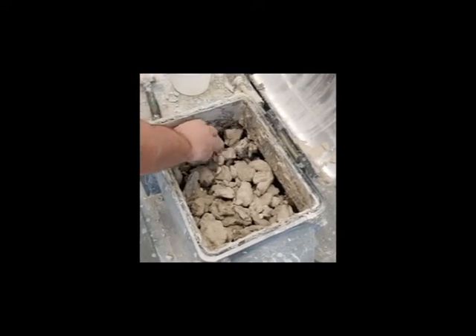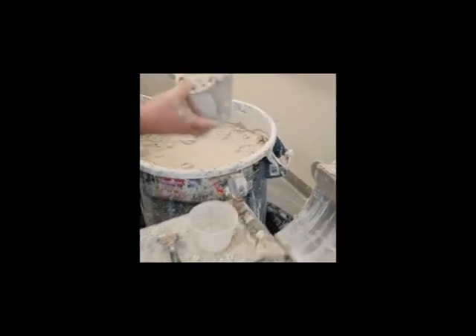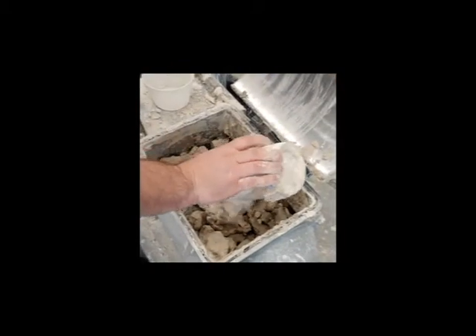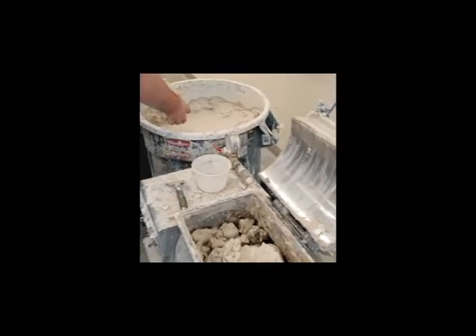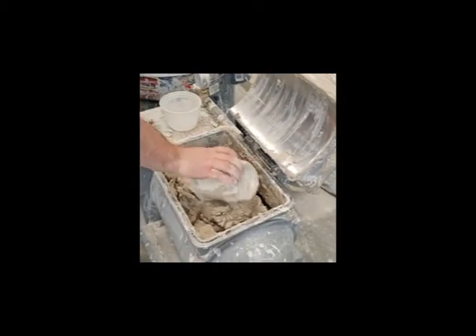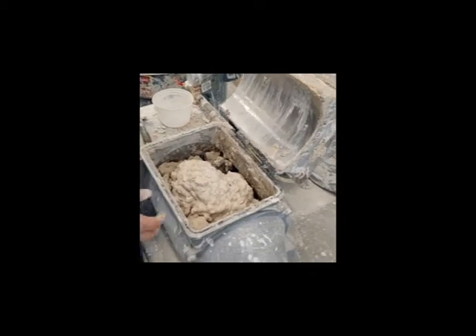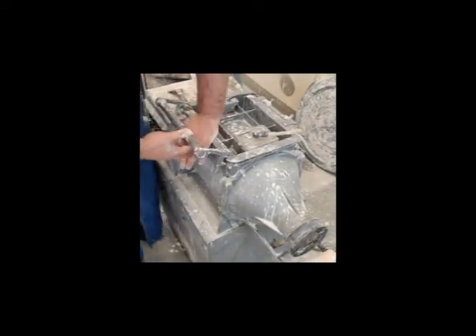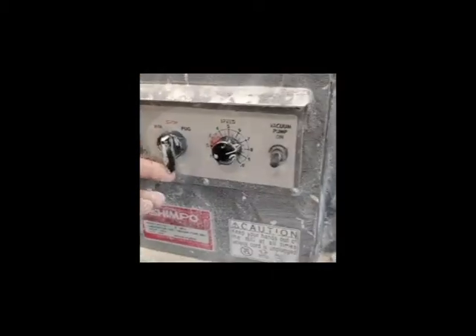Once we have it about that full, you're going to take two scoops of wet clay. Then you're going to close this lid, push down here, and lock it with this handle. Then come over to the mix switch, flip it to mix, and wait five minutes.